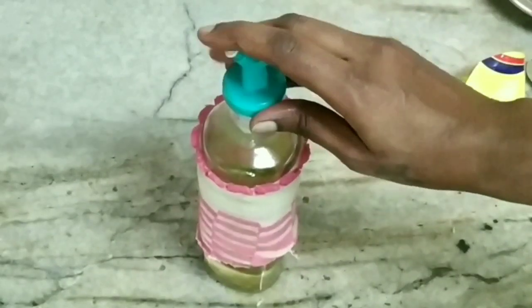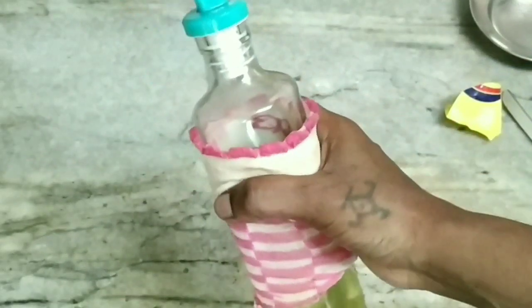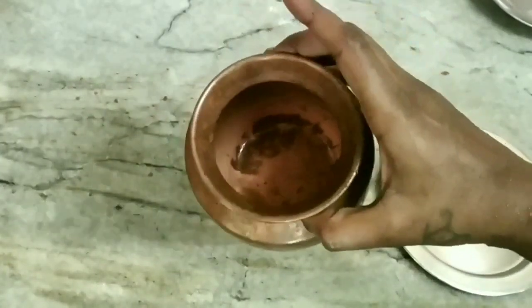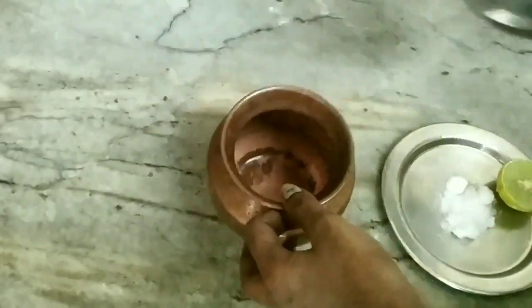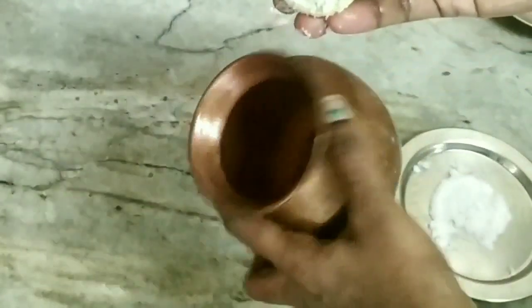Now let's see what we have in the bottle. Let's see how it looks. Let's add a lemon — I put the lemon in the pot and use it as a natural cleaner.